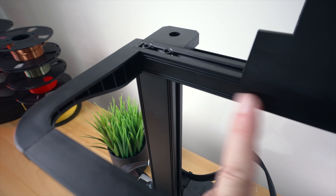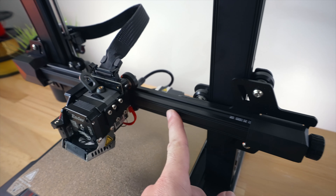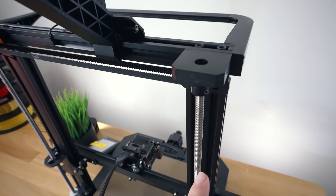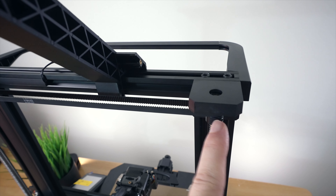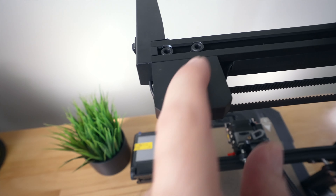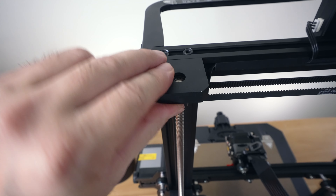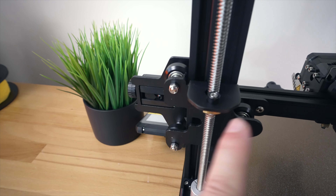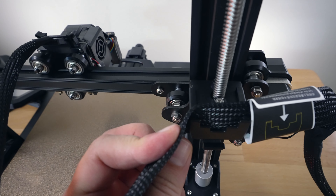We have nice smooth channels all around, even on the X-axis. Flipping the printer around, you can see we have supports for the lead screw but also gears for the belt which tethers the two leads together. There are bearings inside - this part is all plastic and then we've got the metal gears with the leads.